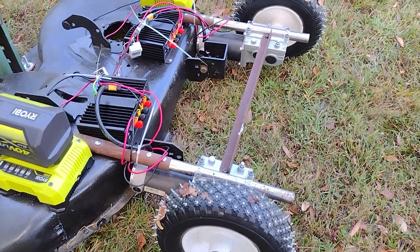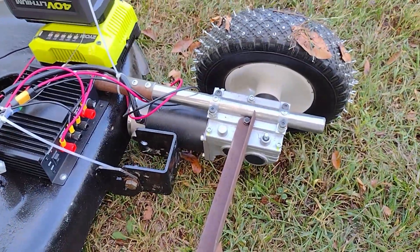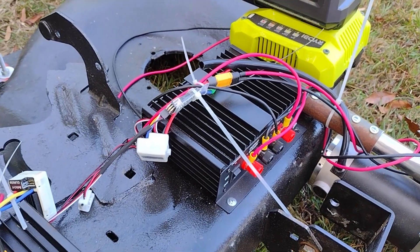The tires are puncture proof tires for wheel barrels and things like that. I took out the center bearing and made a 3D printed insert drive shaft to attach it to the wheelchair motors you can see here.